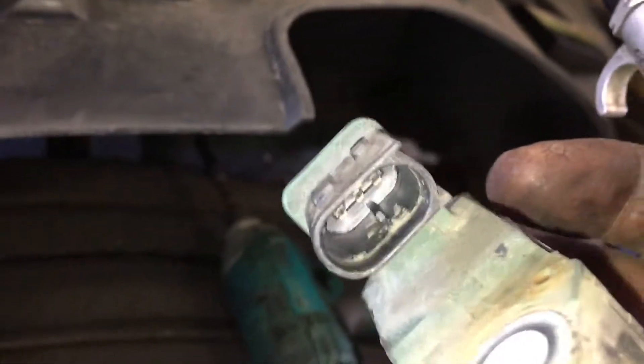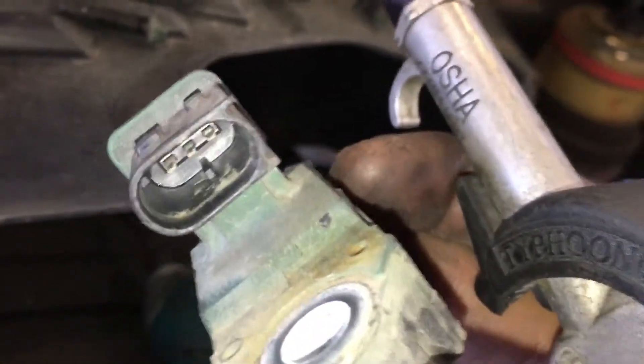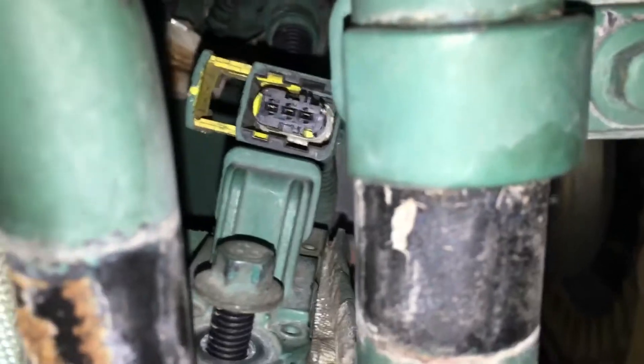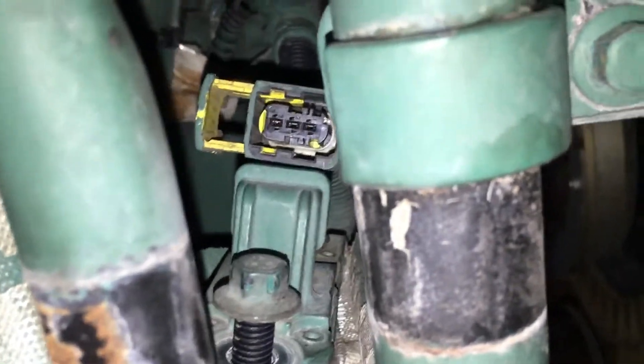That dust will cause a poor connection, and because these sensors read off voltage, it'll cause a low flow or insufficient flow reading — but really it's just a bad connection at the connector. Look at how much cleaner the connector is after blowing it out. I'm pretty sure that's the cause of this problem. I'm going to put the sensor back together, run a regen, make sure the code goes inactive and clears, and check the pressures to confirm everything is right.